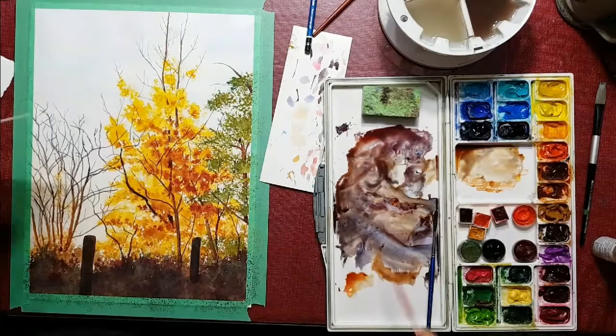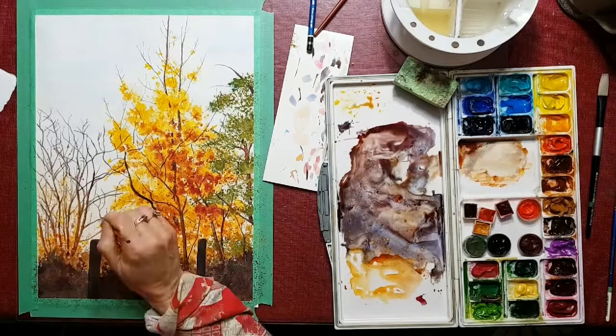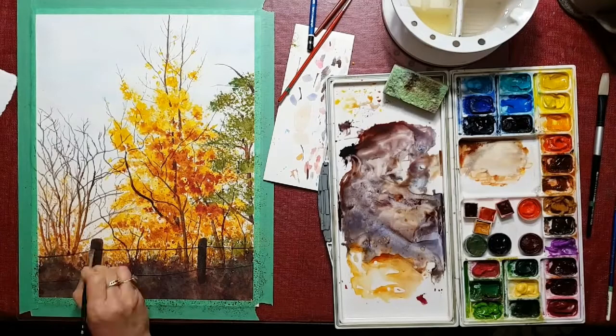Thank you in advance for watching this video — I do this as tutorials for anybody that is interested. You saw me spattering there a little bit, and I used paper to prevent it from going onto the sky. The spattering gives it a little bit of dimension and looks like some individual leaves without having to draw in each individual leaf. I put in the wires going across the posts as a barrier.